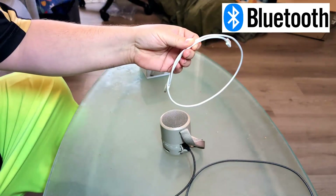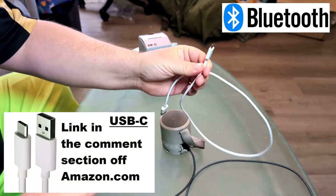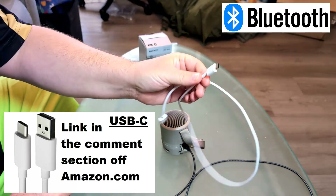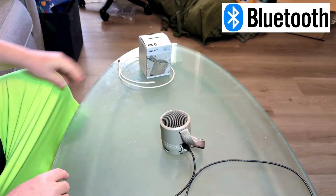Try a different USB cord. The majority of Bluetooth speakers use USB-C like this, and I'll put a link in the comment section where you can get one off Amazon — a new one. Try a different cord; it is possible that your cord is no longer working.